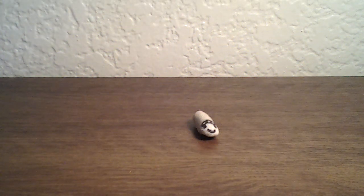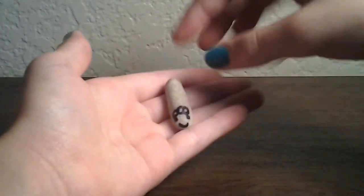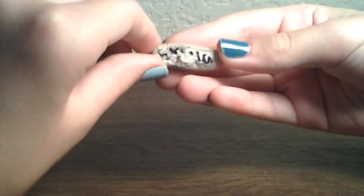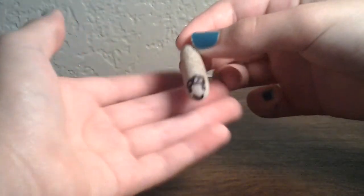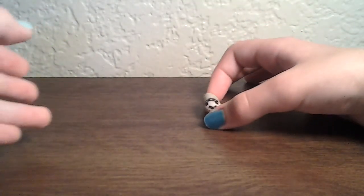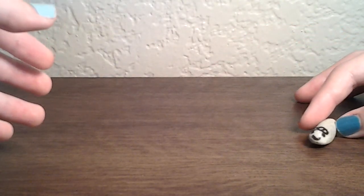Hey everyone! Today my owner is going to be showing you Her Crafts of the Week number 7! Okay, yes, this is my little tiny pet rock named Sheila. As you can see, Sheila. My friend Tessa gave her to me, and I just thought it was so cute. So, she is going to be featured in this video.